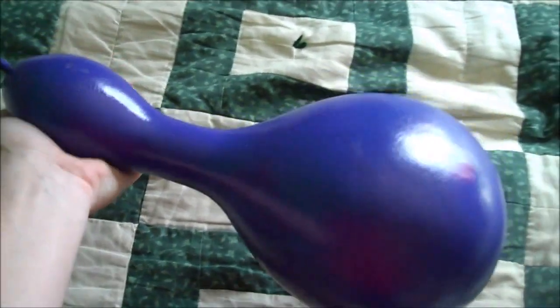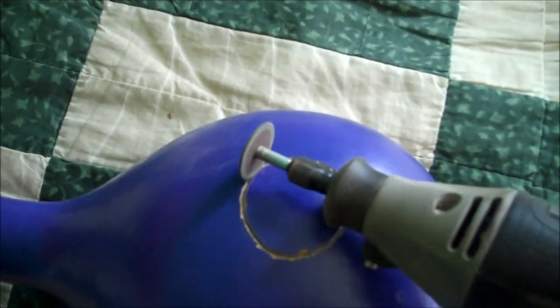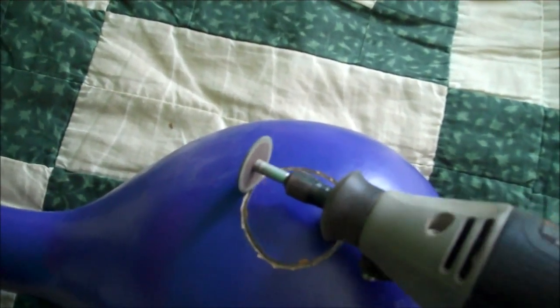Give the whole gourd a coating of colorful spray paint, then very carefully draw a circle of about an inch and a half diameter on the side of the lower portion of the gourd. Then use a dremel or a steak knife to very carefully cut out the circle.